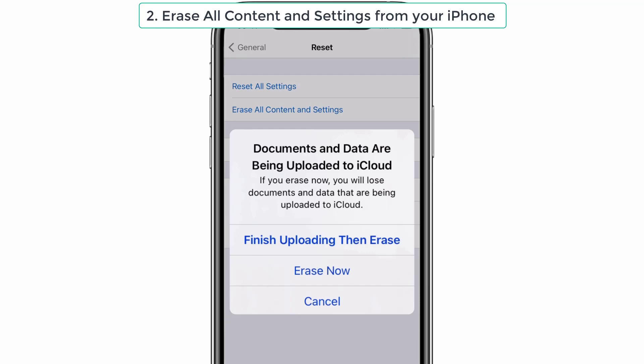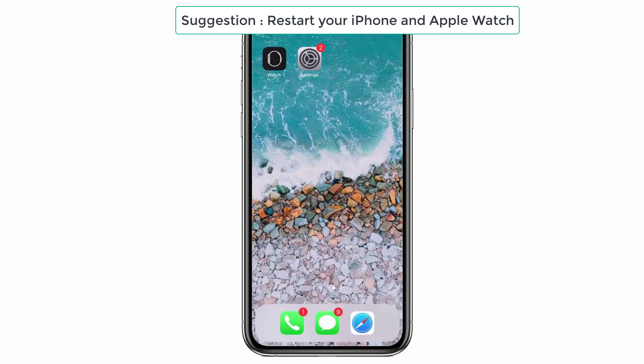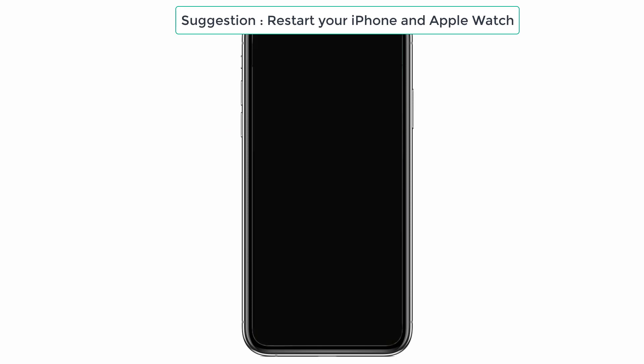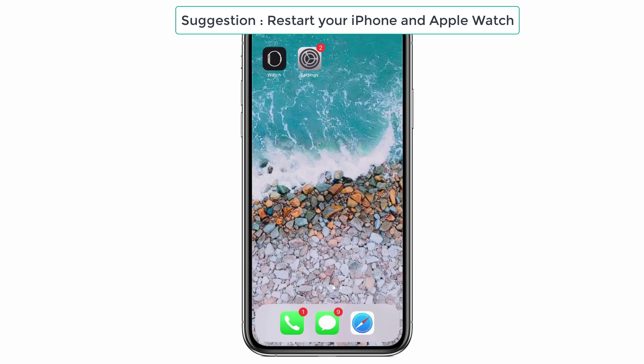If your problem is still there, then I will give you a suggestion: restart your iPhone and Apple Watch. To restart your iPhone, press the volume up and down button once, then press the power button and you can see the slider appear. Drag the slider from left to right and wait for 30 seconds. Then long press the power button until the Apple logo appears, so that your phone is restarted.